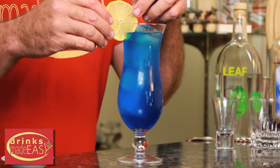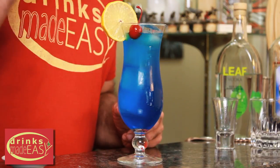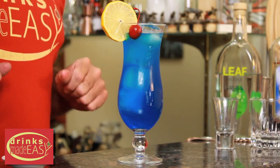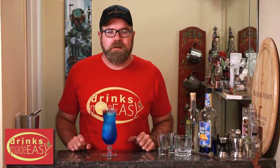Garnish with your lemon wheel, and then pop in a little cherry. And voila! There you have your Blue Lagoon. And I have no idea why I'm using a really crappy French accent.